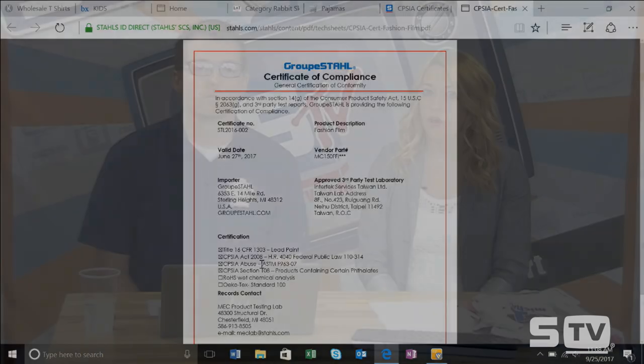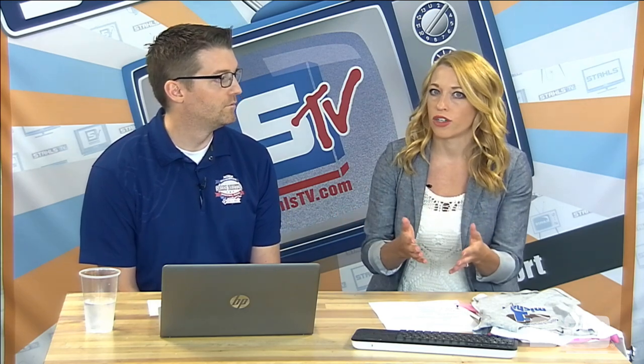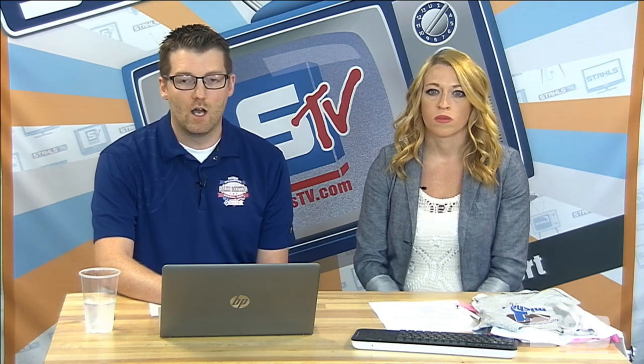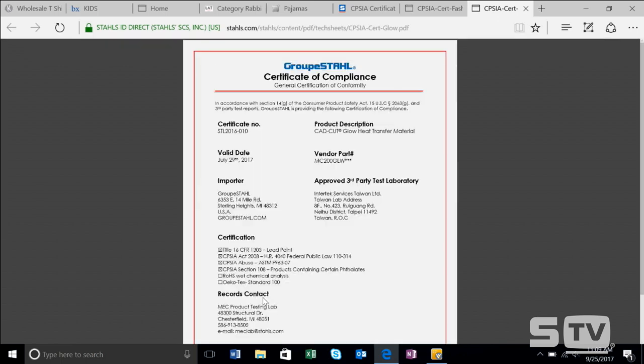As long as the components you're sourcing — the heat transfer decoration and the garment — both meet the standards, then the item you're reselling will meet that standard as well. You don't have to go through extra steps as a decorator; we kind of do that work on the back end from a heat transfer supplier. If you pull up the CPSIA certificates page and a specific product like GLOW is not on the list, odds are it's not compliant. So it's important to look for that — you can download all those certificates straight from the website.